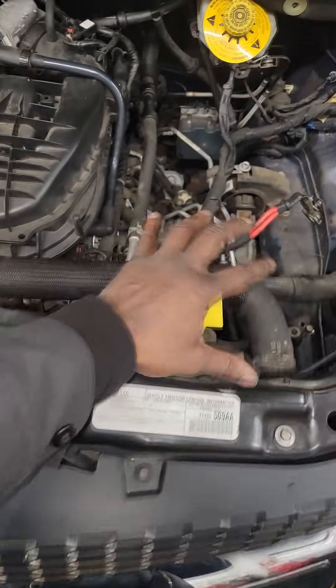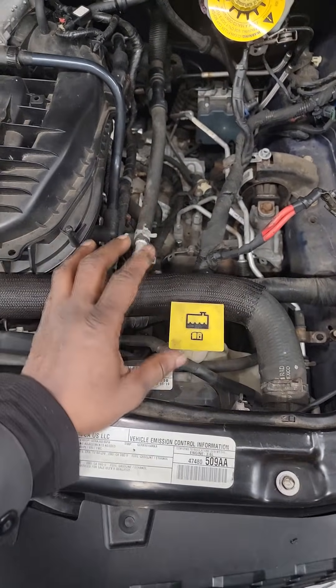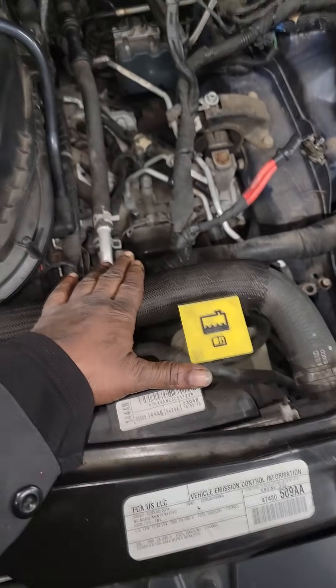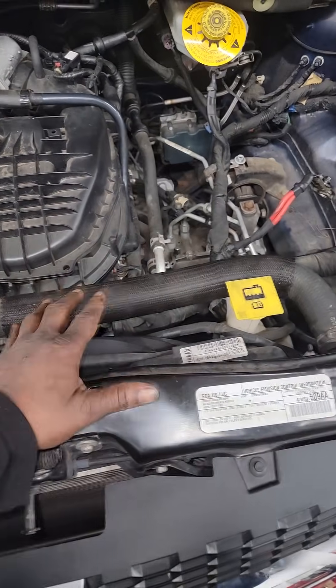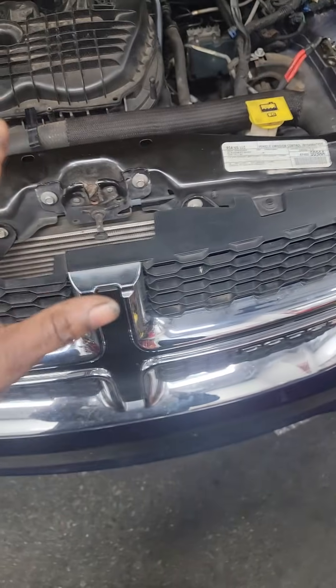I recognize this vehicle — about a 2015. It doesn't matter because all of these take the 62TE transmission. I'm getting ready to replace this one. You guessed it: neglect — simple neglect. They never serviced it — 140,000 miles, that means two services were missed.